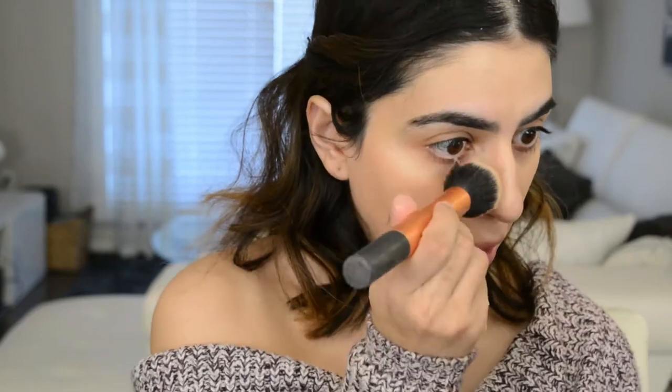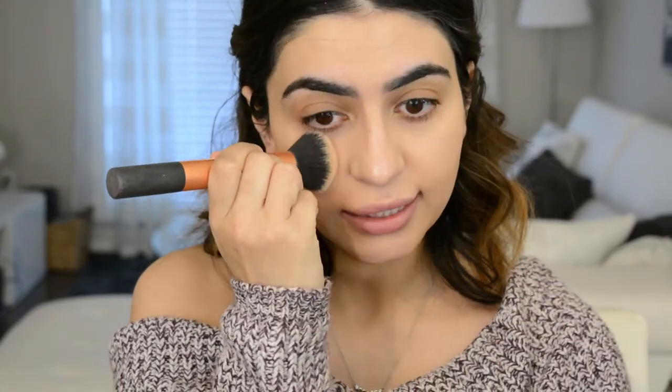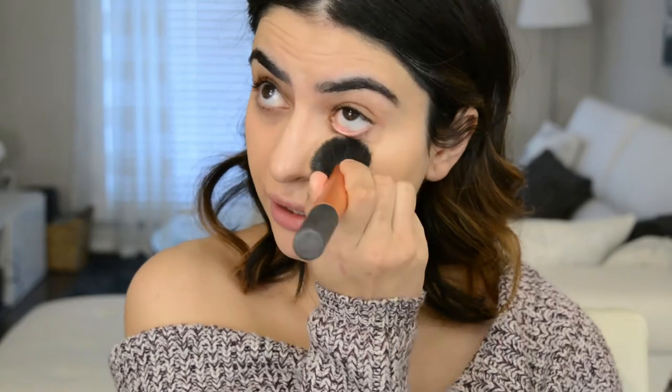I'm doing it like the instructions say — more of a tapping motion rather than sweeping so it doesn't lift what's underneath — but I'm still getting that same result. It's still peeling and separating on my nose. Technique is very important and I completely agree, but sometimes a product just doesn't mesh with your skin type. I think that's the case here — the heaviness of all the oils just doesn't work with my skin.